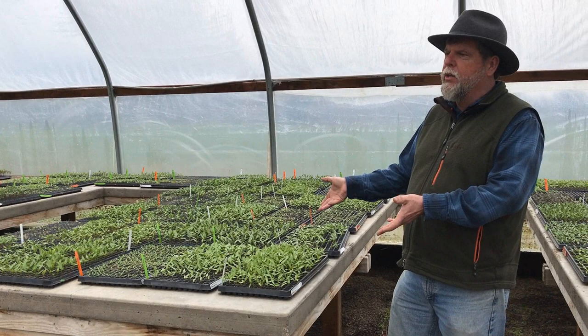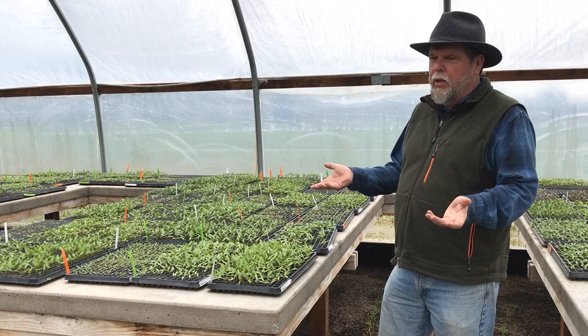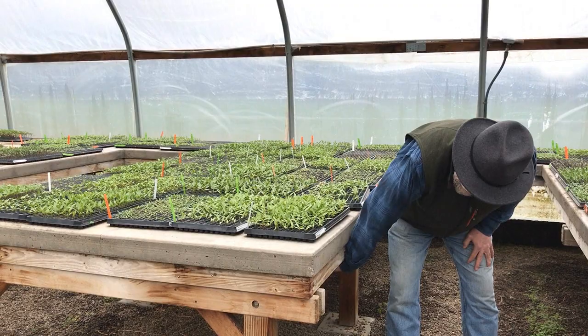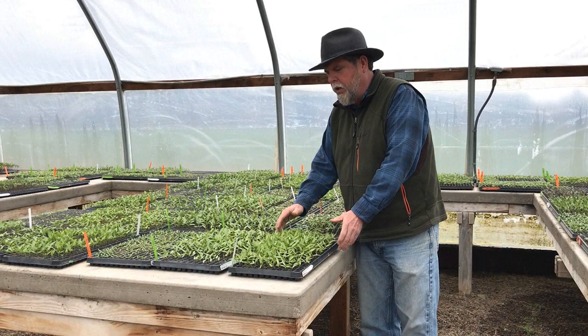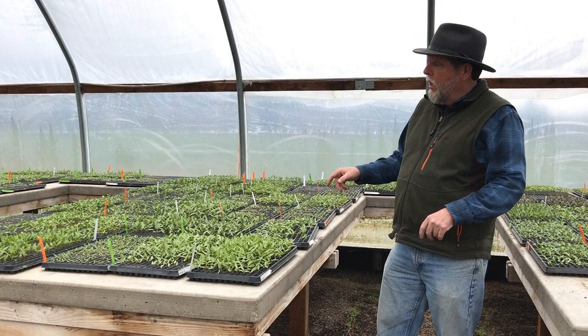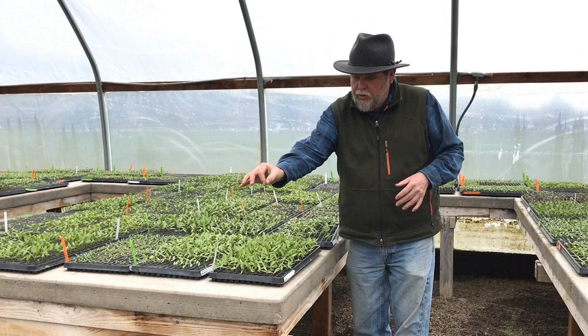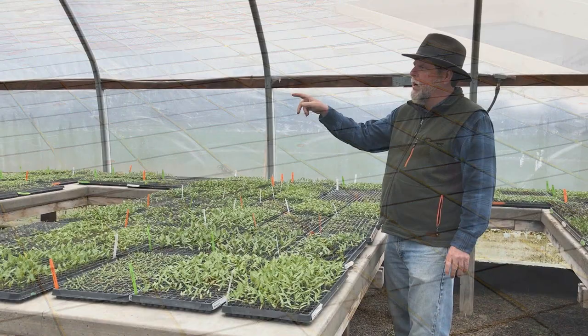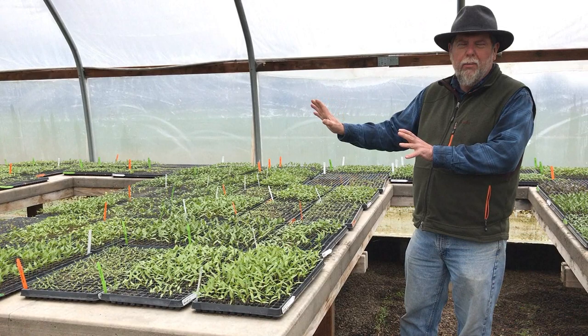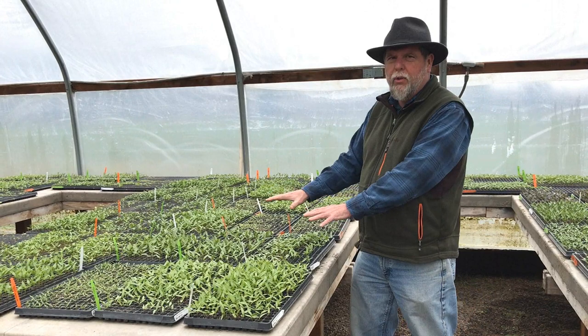We've got panels underneath here that are foam board insulation, and the radiant heat goes up through the concrete and onto the flats — it's a very efficient system. What we have in here is a fencing mesh with about six-inch, 10-gauge copper wire coated, running all through the table, and we have about six transformers back there for separate sections. This is one of the most efficient ways because 100% of the energy created goes into the tables, and once you get the table up to temperature it doesn't take much energy to keep it warm.